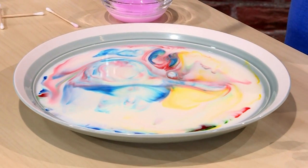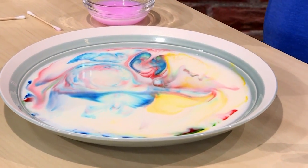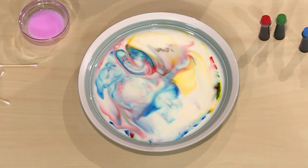The science is that the soap is chasing the fat in the milk. And as it chases the fat, it swirls the colors.